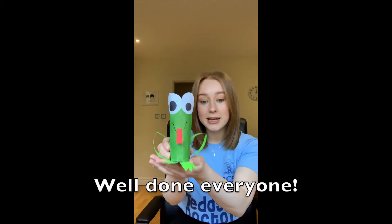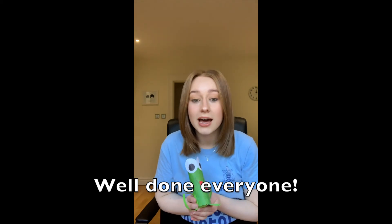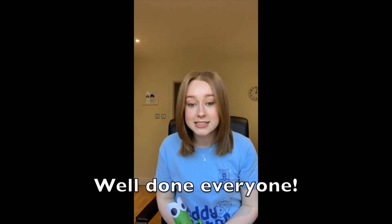Here we have a completed version of the lovely frog! I hope everyone had a really fun time joining me today for some arts and crafts, and I hope you enjoyed the rest of the Teddy Bear Hospital activities from everyone here at RCSI.